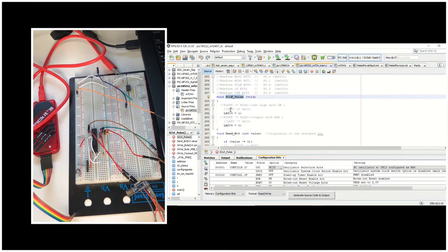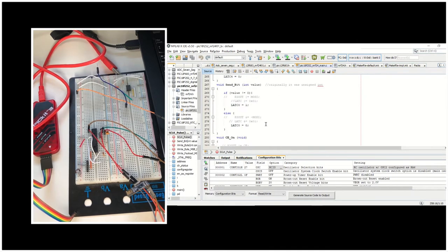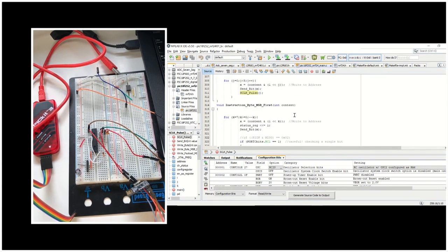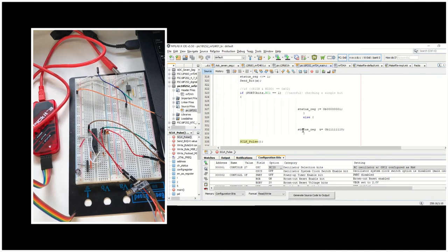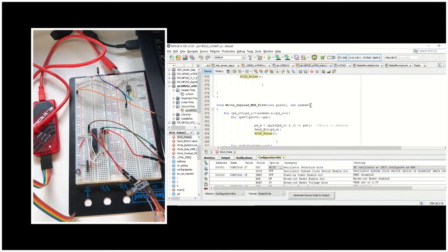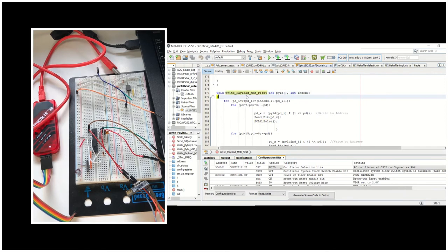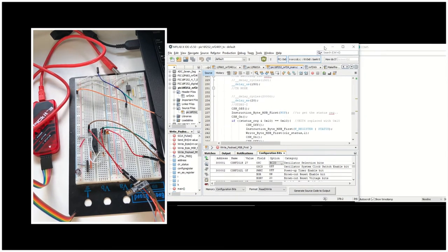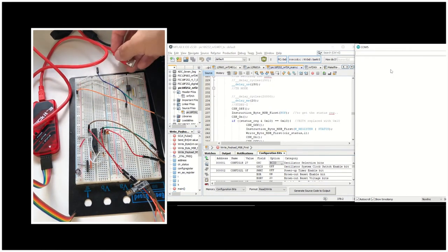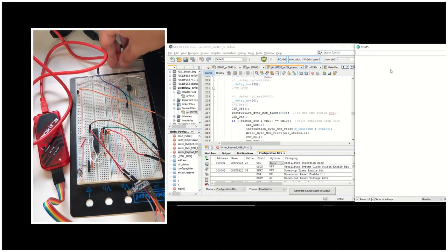Here we can see the definitions of all our functions: sclock_pulse, send_bit, CE on and CE off, CSN on and CSN off, write_byte, instruction_byte MSB first for sending the instruction byte, read_byte, write_byte MSB first, and send_payload. We won't be using the write_byte function in this application. Now we are going to connect the PICKit3 in order to configure our microcontroller.